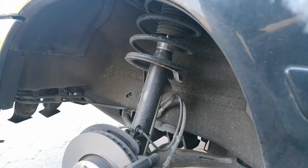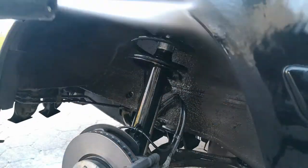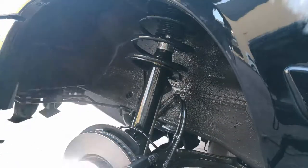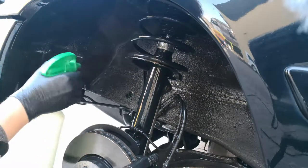All the used products are linked in the video description below. First we are giving the arches a good rinse. Then we are applying some APC diluted 1 to 10, which we are working in with a real brush.